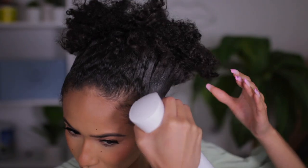All right, so we're gonna get started. Right now my hair is semi-dirty, semi-dry. I'm gonna take my spray bottle and just wet up the front parts.